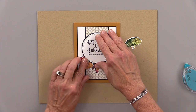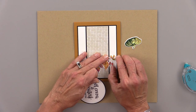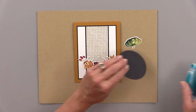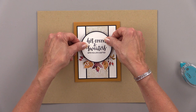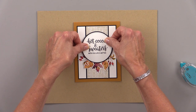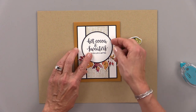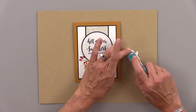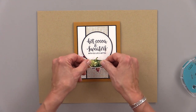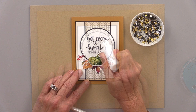Once that's all in place, I'm going to take that circle and put a little tape on the back of that — just taping in the center, because that pattern paper is a little bit higher than the card panel behind it. Once I adhere that down, I can adhere that gourd. You can use one of the pumpkins here or a flower, but I really wanted to use this green gourd — I thought it looked really nice.